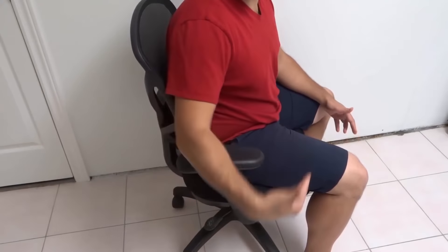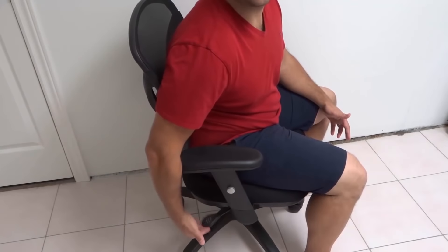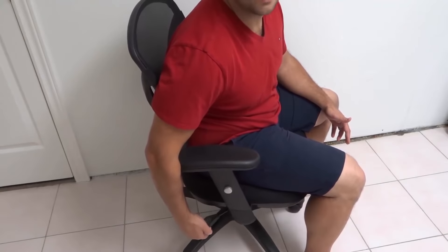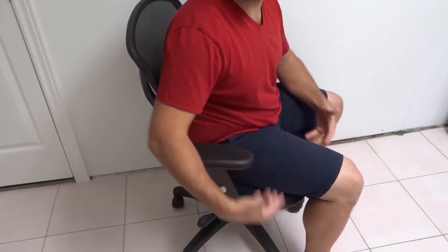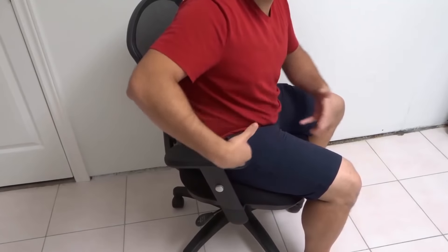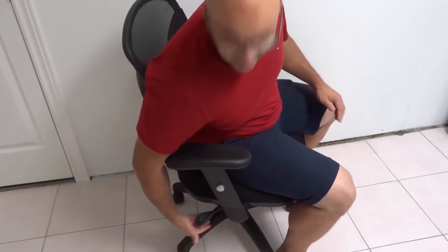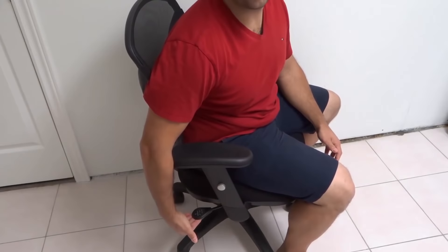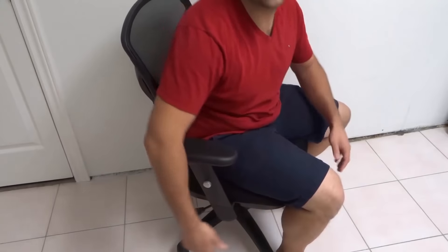To control the height of the office chair, you're going to take that lever and sort of pull it. Now you'll notice that nothing's happening, and I'll explain why. Right now the chair is at its lowest setting. If I want to raise the chair up, I'm going to get my weight off of the chair — stand up or at least raise up off of it — and once my weight is off, I'm going to press and hold this down. It will then use the hydraulic pressure to raise the chair up.